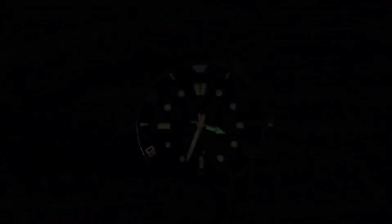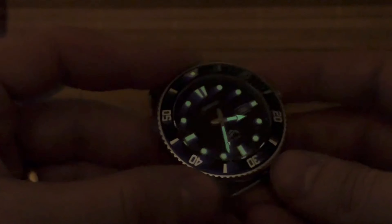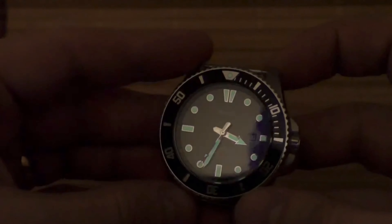It does illuminate as well, so that's really cool. It's not the best illumination — it's a $50 watch, what do you expect from it, right? You expect for it to work. It's quartz, so it's going to run for a long time.